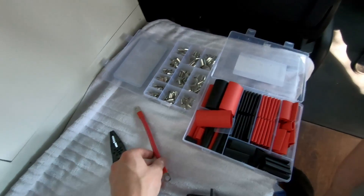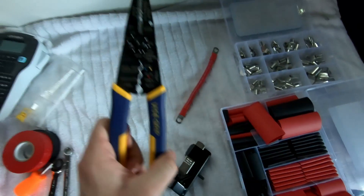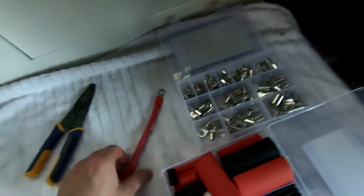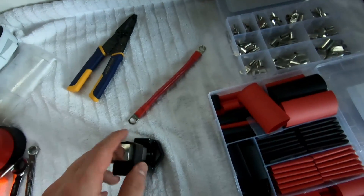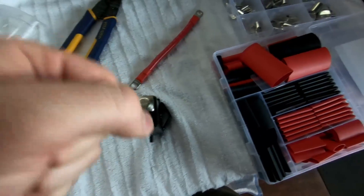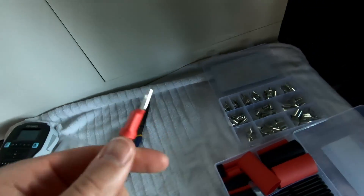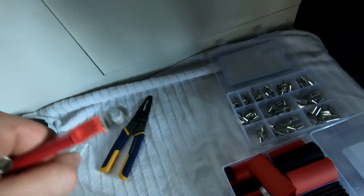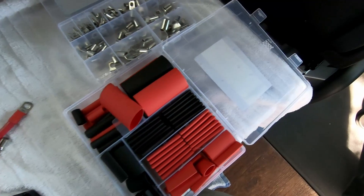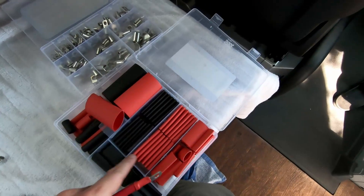It took me a while to figure out what tools I needed, so I'll share them with you. The first thing is this little anvil crimper that allows you to crimp large gauge wire. Something like a standard crimper isn't going to work — this only goes down to 10 gauge wire and this is 4 gauge wire, massive difference. What you do is you grab one of these lugs, put it in the anvil crimper, and then take a couple solid whacks with a hammer — that will make the crimp very solid and secure. Then you want to go ahead and buy some heat shrink. This is 3x heat shrink, meaning it shrinks three times its size in the direction you want.